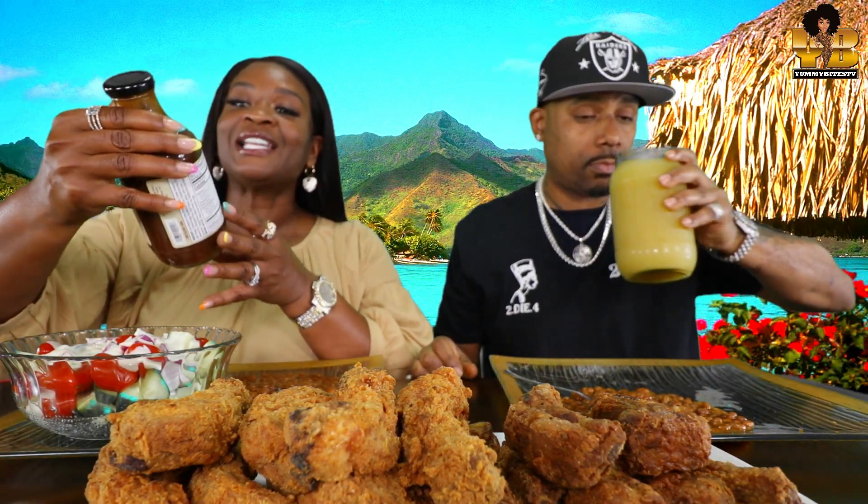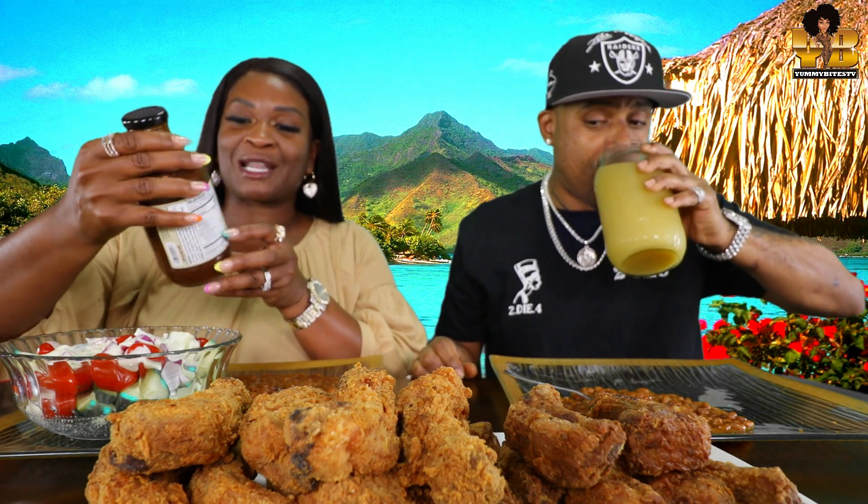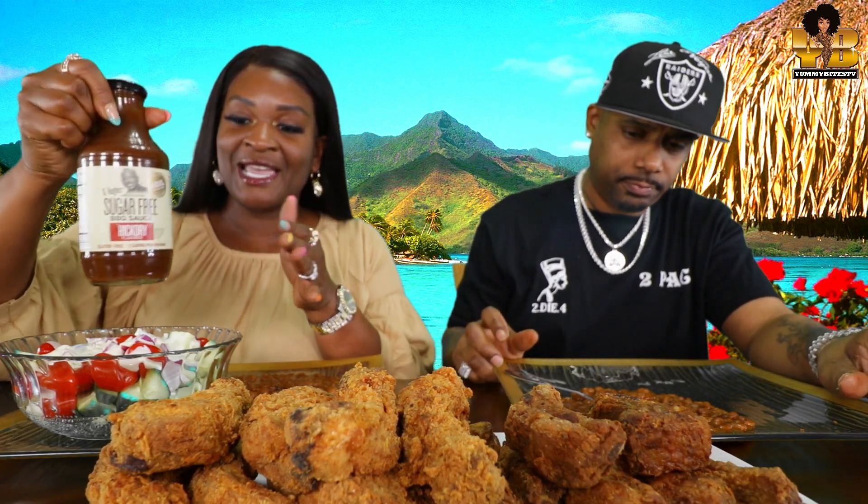I just wanted to let y'all see this sugar-free barbecue sauce I bought from G. Hughes. It's hickory flavored. I didn't even know they had sugar-free barbecue sauce — and it's just like two carbs. I'm gonna be trying this today. And I have some mango juice.